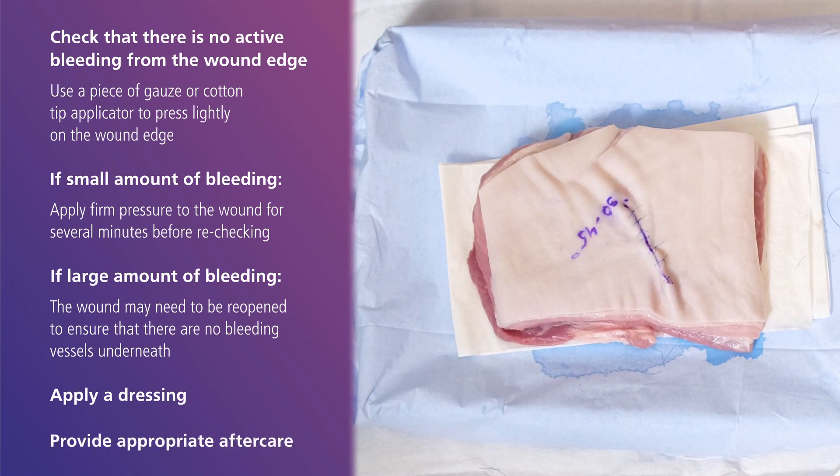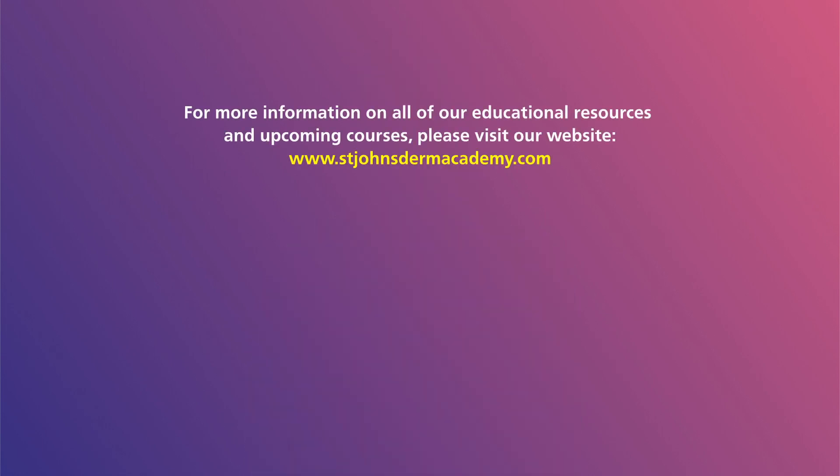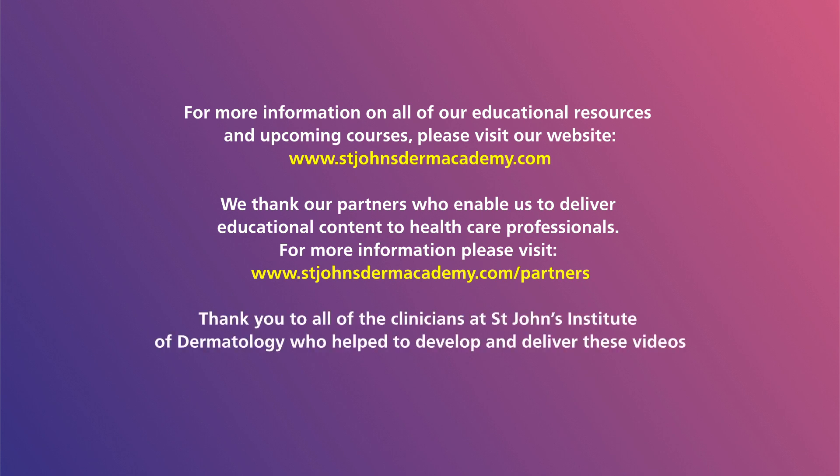This concludes the excisional biopsy procedure. Thank you for watching, and we hope that you enjoy the other educational videos in this series. For more information on all of our educational resources and upcoming courses, please visit our website, stjohnsdermacademy.com. Finally, thank you to our partners who do not have any influence over any of our educational content or delivery. Please visit the partners tab on our website for more details. Thank you and see you again soon.